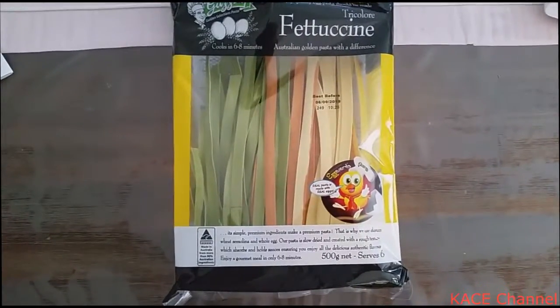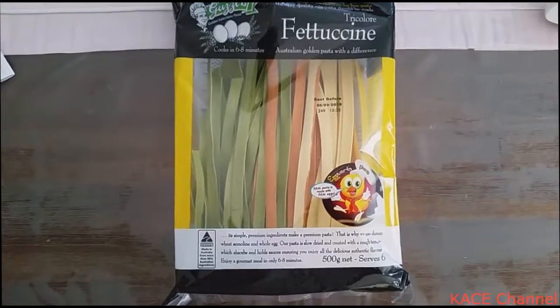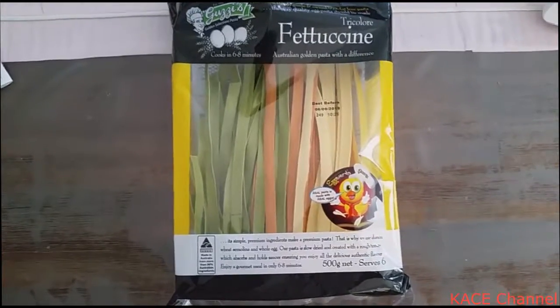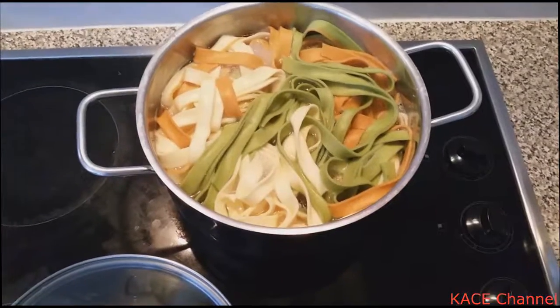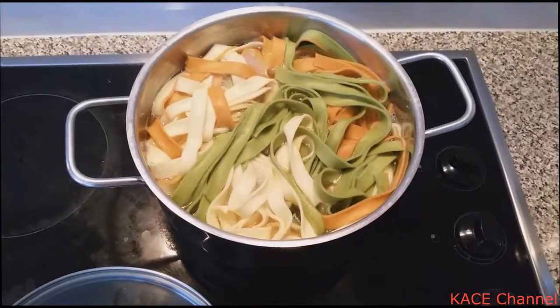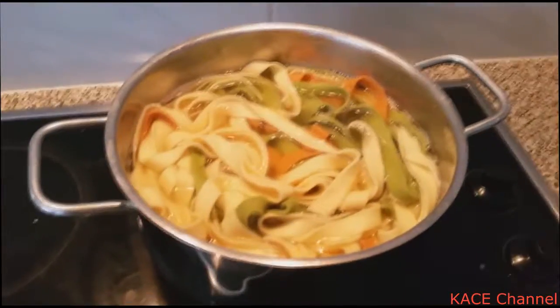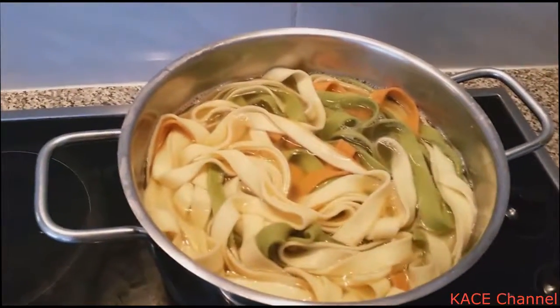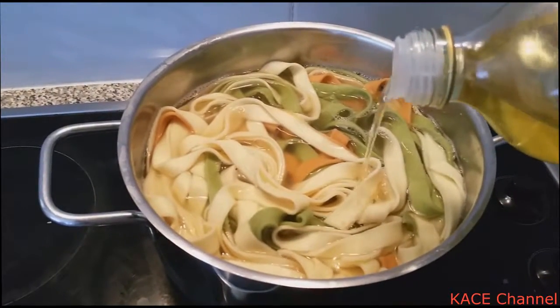Hello everybody, today I'm going to show you how to cook broccoli bacon fettuccine. So you can get a bit of fettuccine from the shop. Then you cook it for roughly 6 to 8 minutes. I like to add a little bit of oil in it so that it doesn't stick together later on.